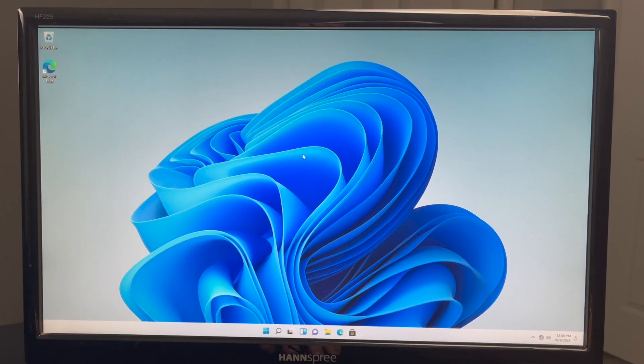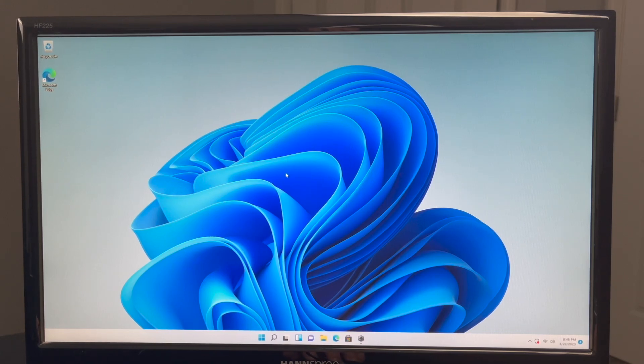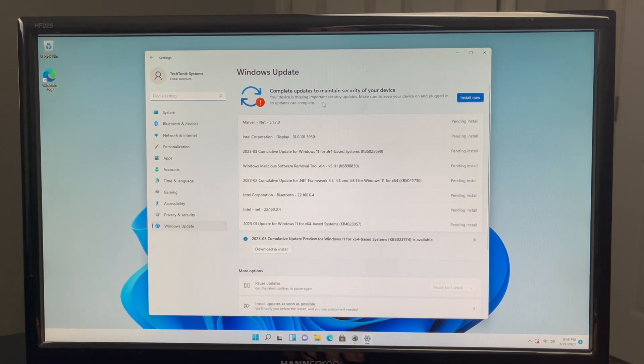We're back in the operating system and I've plugged in the Wi-Fi adapter for the motherboard. To connect to a Wi-Fi network, go to the globe icon in the lower right corner — it shows no internet access but connections are available. Left-click it, click the arrow that says manage Wi-Fi connections, select your network, input your password, and you should be connected. After connecting to the internet, the first step is installing Windows updates. There are important security fixes within these updates, so go ahead and download and install all of them. We're now up to date with Windows.